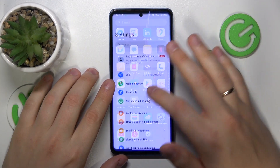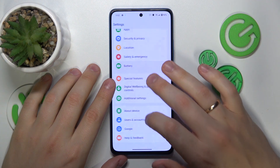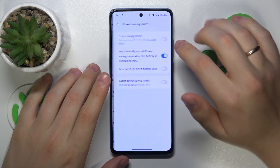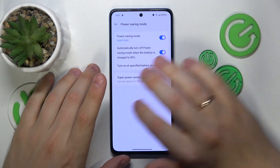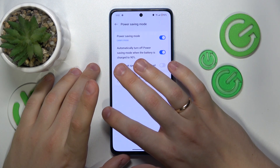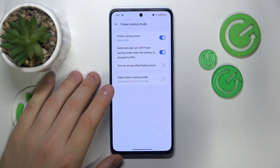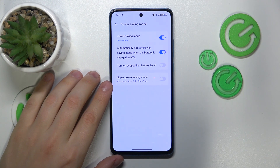You can go into your device's settings, enter the battery category, and switch on the power saving mode to reduce the performance or processing speed available to your system — hence less electricity will be drained, hence less heat will be generated.